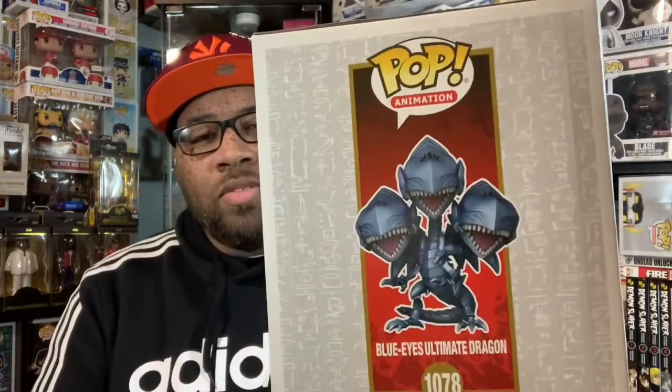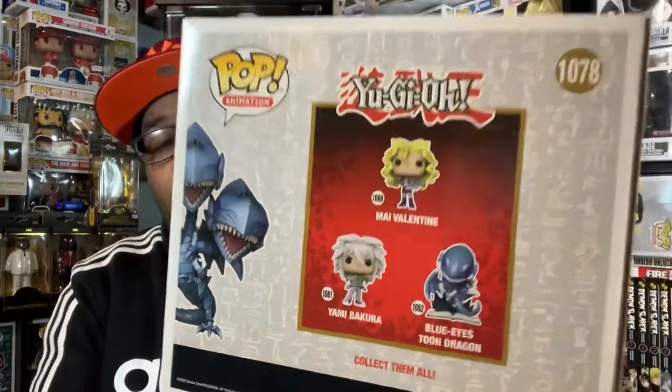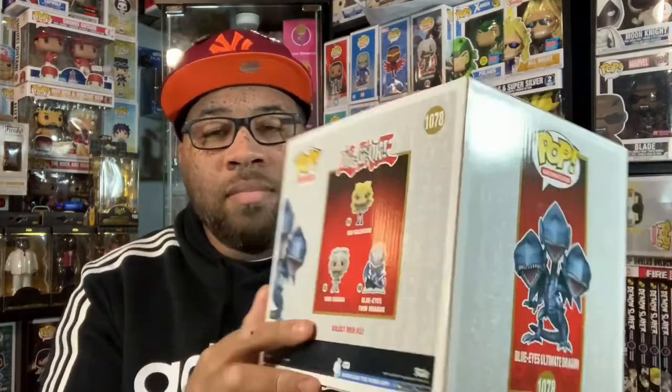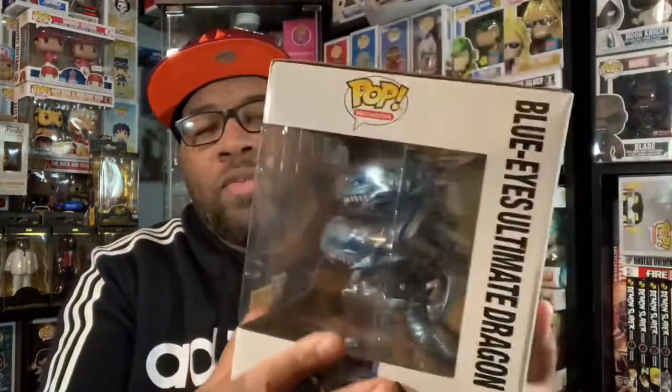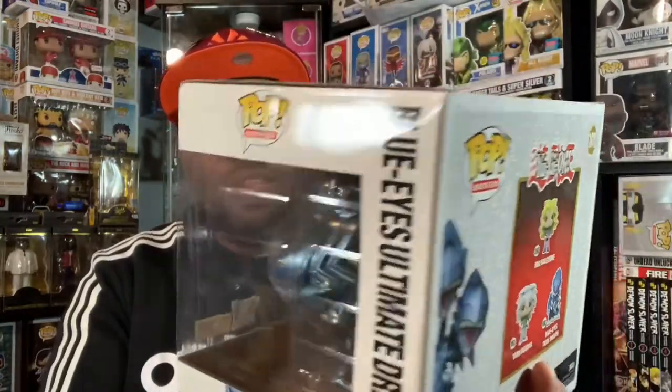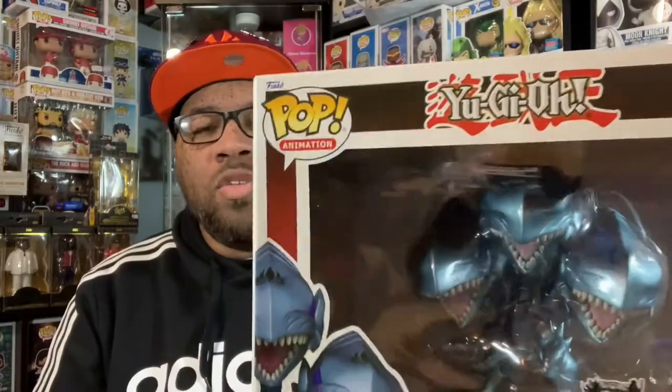I love the packaging on it, as usual. Here's the current wave — I do have the Blue Eyes Toon Dragon as well, which is pretty cool. I don't have Bakura or Valentine, but I definitely do have the Blue Eyes. It's a really cool pop, and the box art is a little bit different, but it is pretty consistent with the Yu-Gi-Oh wave.